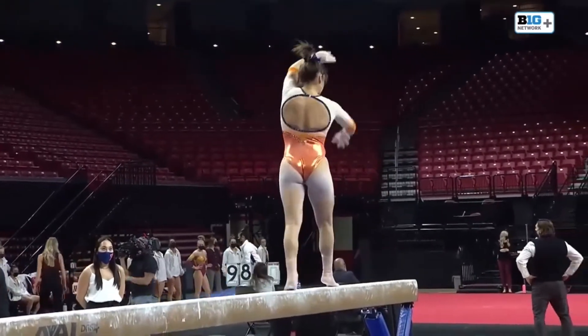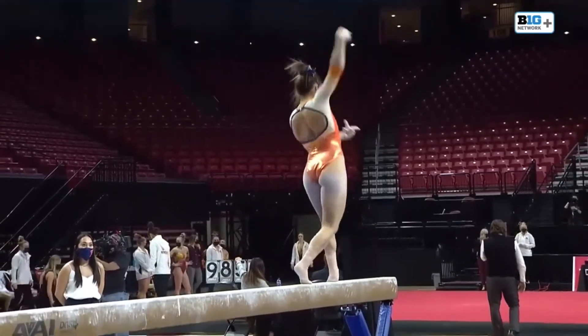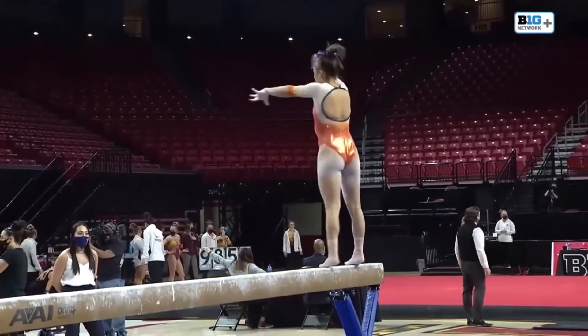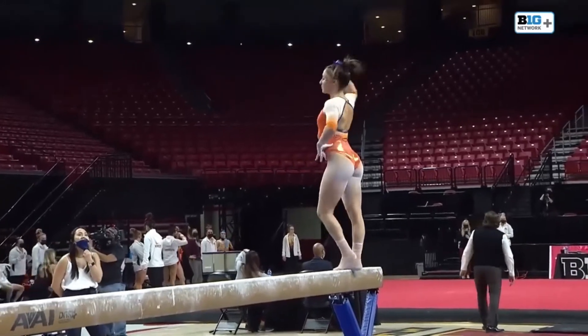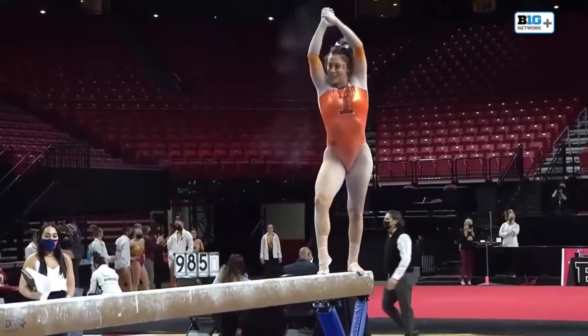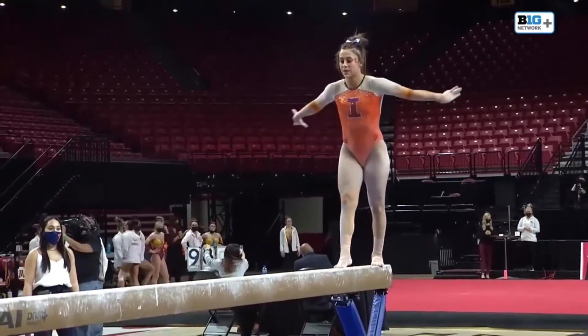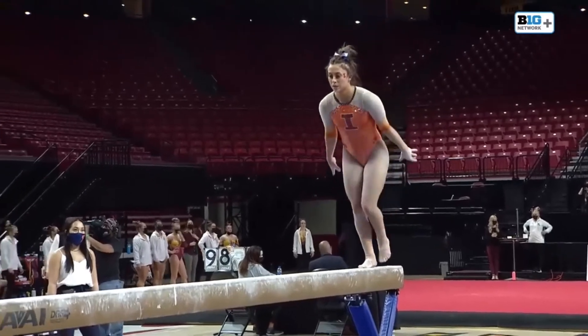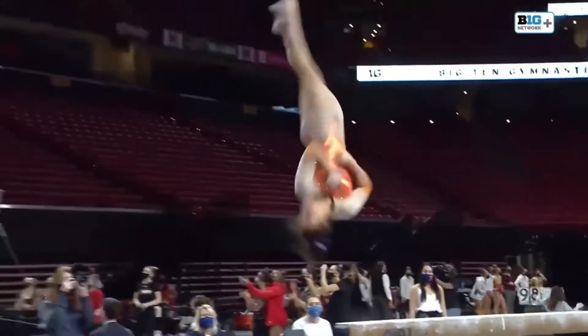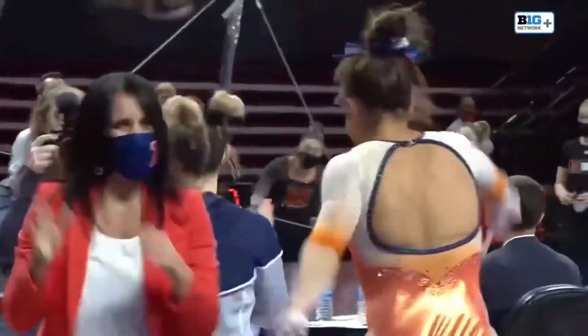Side aerial. Just has the dismount left, but Nicole has done a great job while she's been on the beam. Round off one and a half dismount — a little hot forward, but she is going to be excited with that. So is her team.